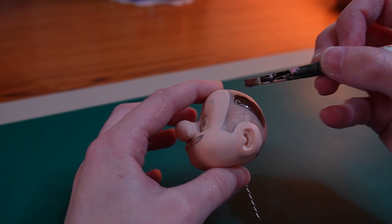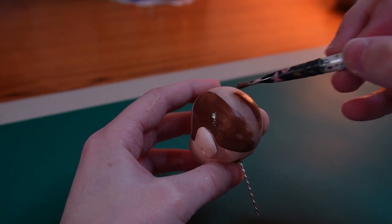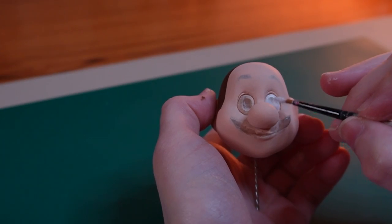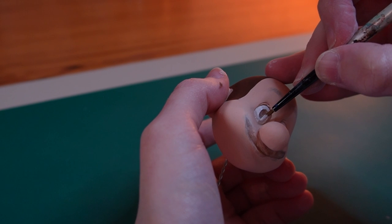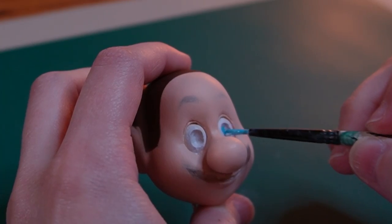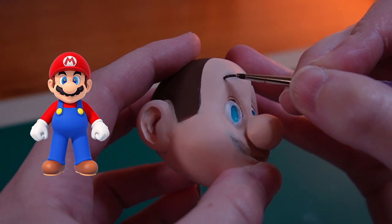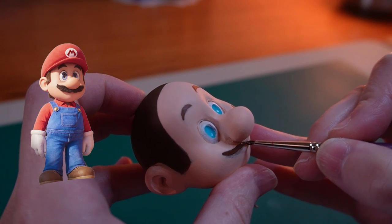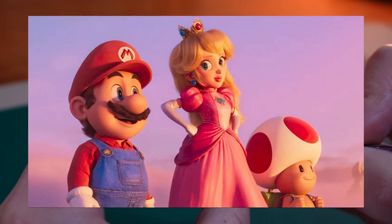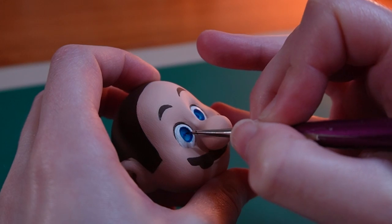I fill in his hairline in brown. While I finish painting his face, can we talk about the Mario movie? Are you guys excited? From what I've seen so far, the visuals look absolutely beautiful. I love how true they stay to his 3D design in the games, but somehow made him look even more friendly than he already is — like look at him, he's so cute! Anyways, back to painting.